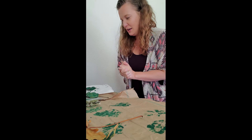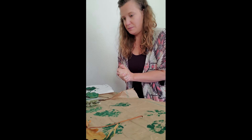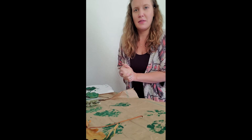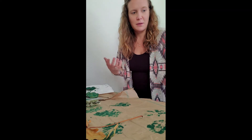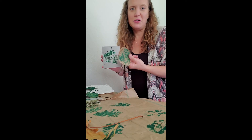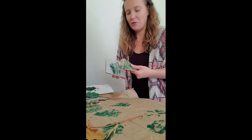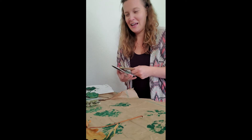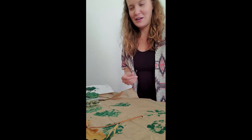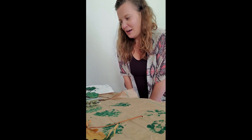I just thought it would be something fun to share with you all — a cool way to give something. You could send this in the mail to a friend, or use these for birthdays or holiday times. It represents a part of you that makes you who you are — you're a woodland owner. I hope you think it's fun and are able to get out there, collect some leaves, and try it out. Send me pictures if you do!